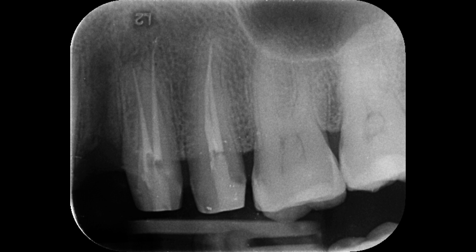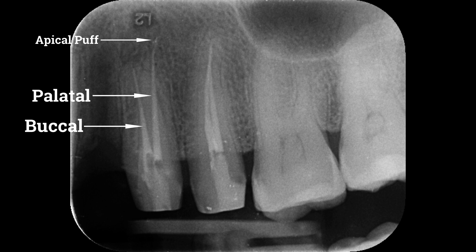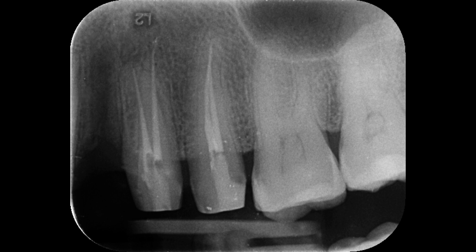In the first premolar tooth, there are two separate canals — this is the buccal canal and this is the palatal canal. At the palatal canal you can also see a puff of sealer, which shows the patency of the canal. In the second premolar tooth, there are two canals that unite to form one. You can see that very clearly, along with the composite restoration.